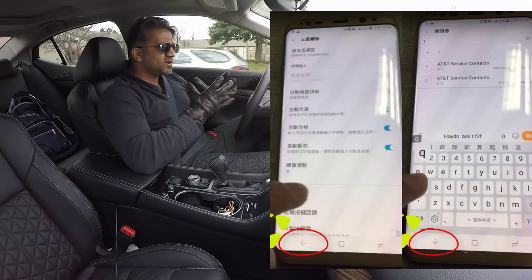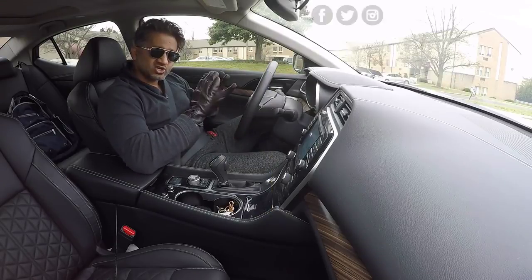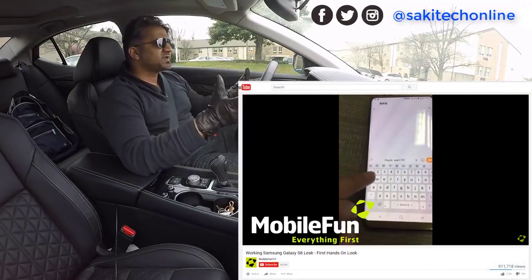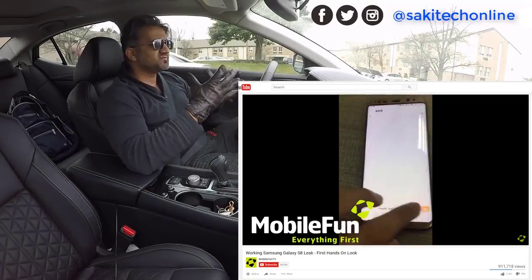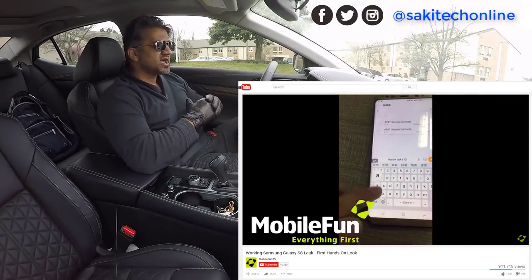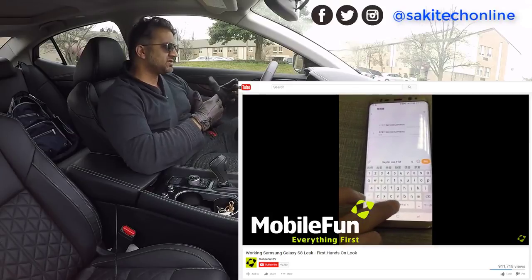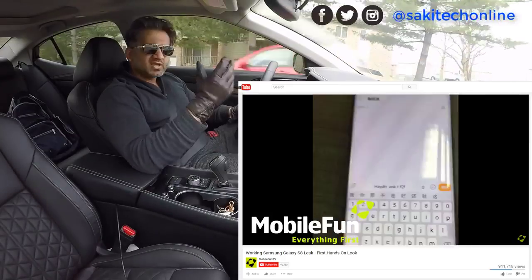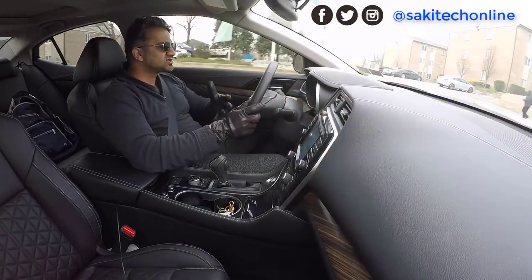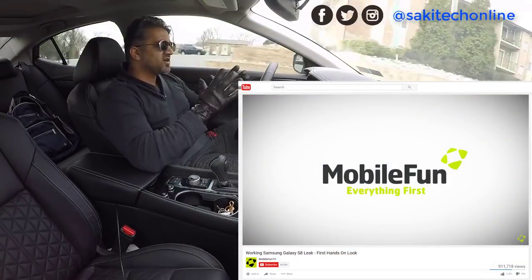Other things you can observe from this video are obviously the curved edges of the S8, which is something we already know. It's just nice to see the phone out in the wild actually being used — it's the real phone, and it's a different color than we've seen before. That's all we get from this leak, as well as confirmation of what the device looks like from the front.